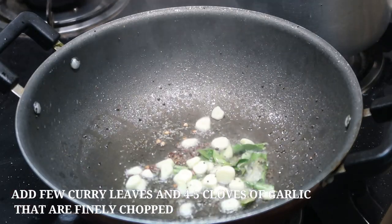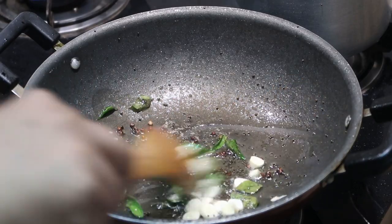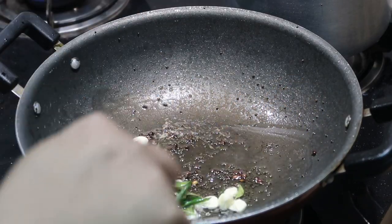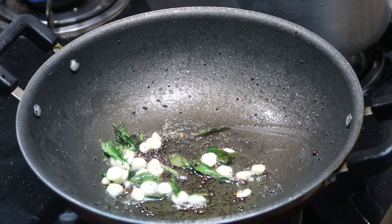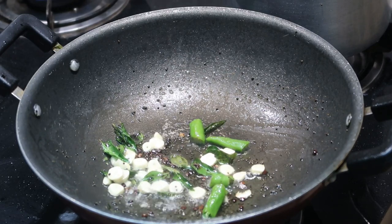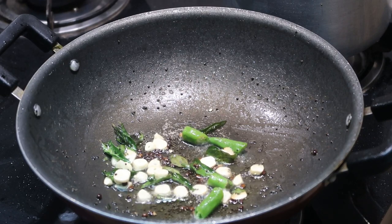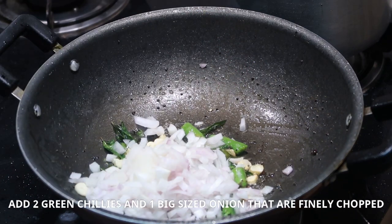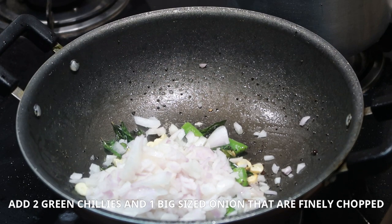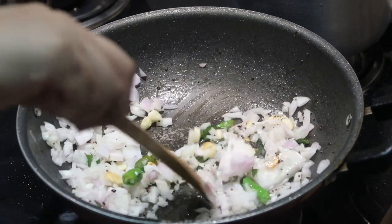After that I'm going to add a bunch of curry leaves. I've taken four to five cloves of garlic, chopped into fine pieces, and I'm going to add that and give it a quick stir. At this stage I'm going to add about two green chillies — I've cut the green chillies in half — and also one big size onion that is finely chopped. I'm going to add them and give it a quick stir.